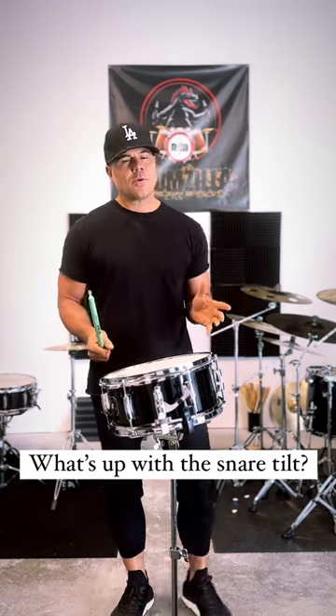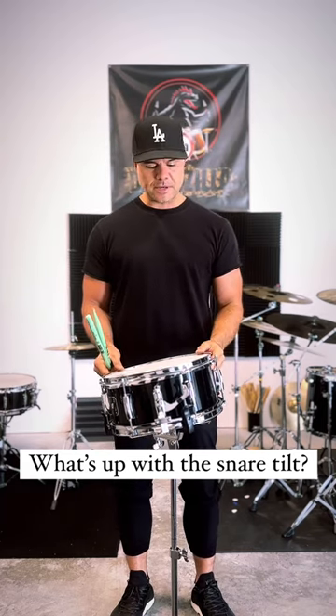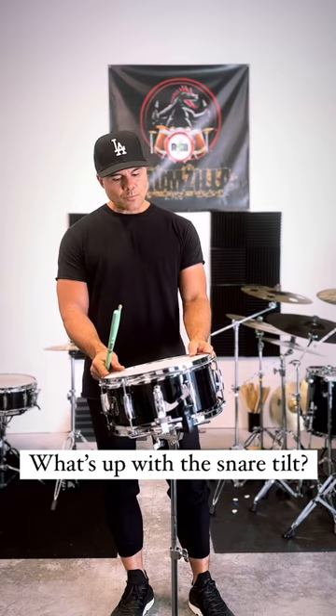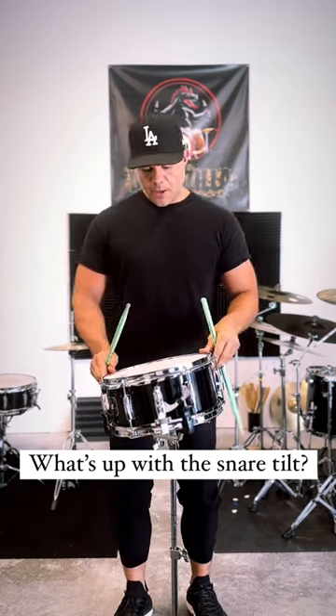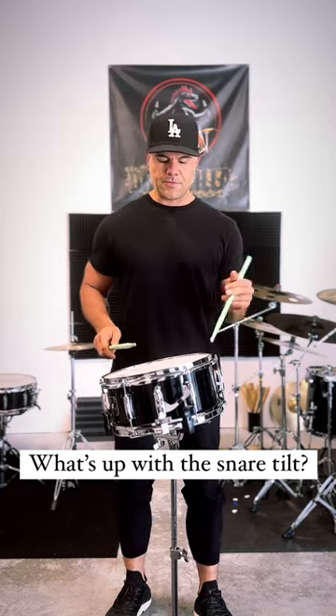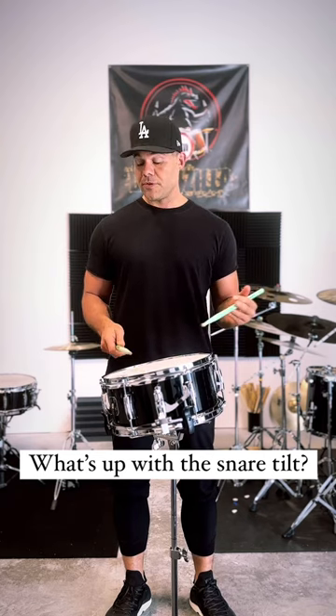What's up guys? So I wanted to answer a question I get a lot, and that's what's up with the tilt on my snare drum. Because I play traditional grip, it really helps keep my posture in check. So if I was to have the drum flat or tilt it forward or whatever, it works perfectly for matched grip.